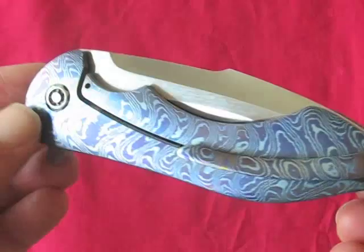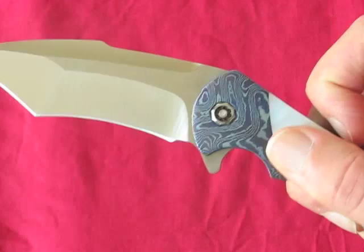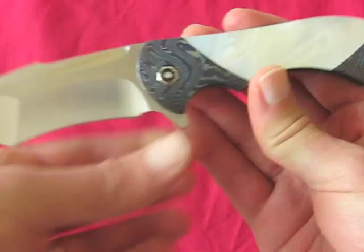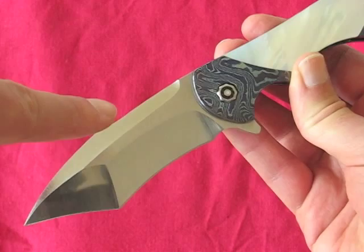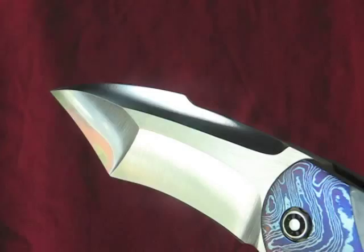Let's open her up. There we go. It's obviously got that wonderful recurve hawk bill, or inverse tanto, with the harpoon on top, and just what I think is the most awesome grind in the business.